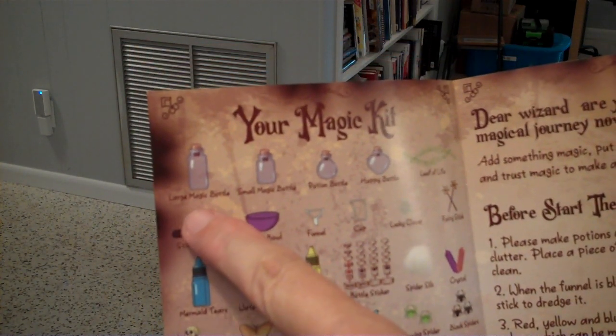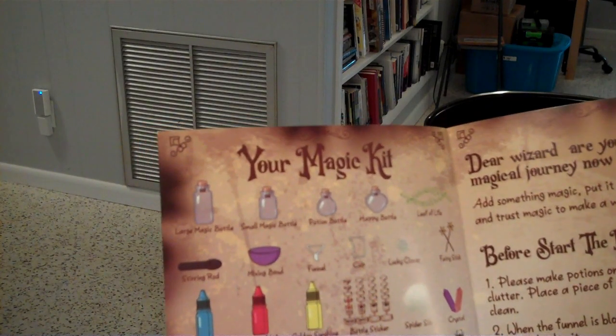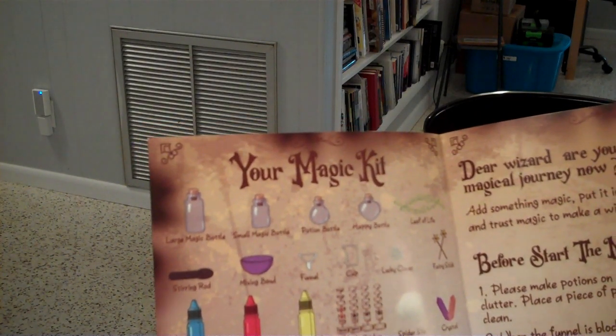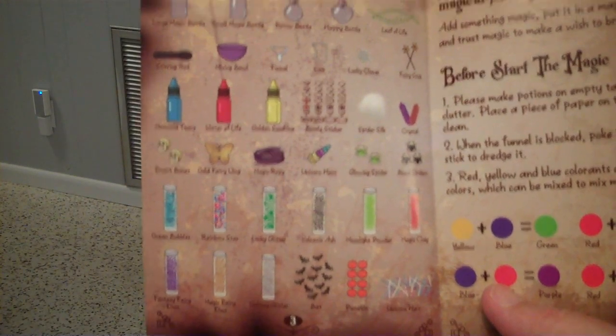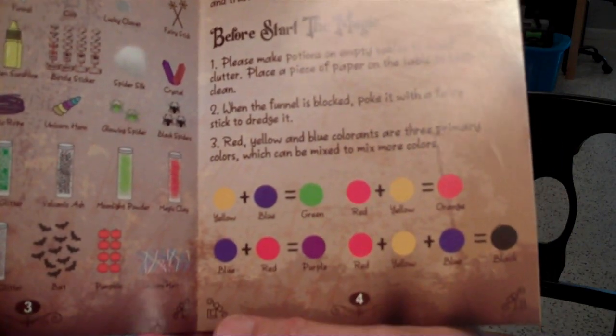Each bottle has a different name: the Large Magic Bottle, the Small Magic Bottle, the Potion Bottle, the Happy Bottle, the Mermaid Tears, Water of Life, and Golden Sunshine. There's also a listing of everything you'll find along with an educational key about how to mix colors with pigment.